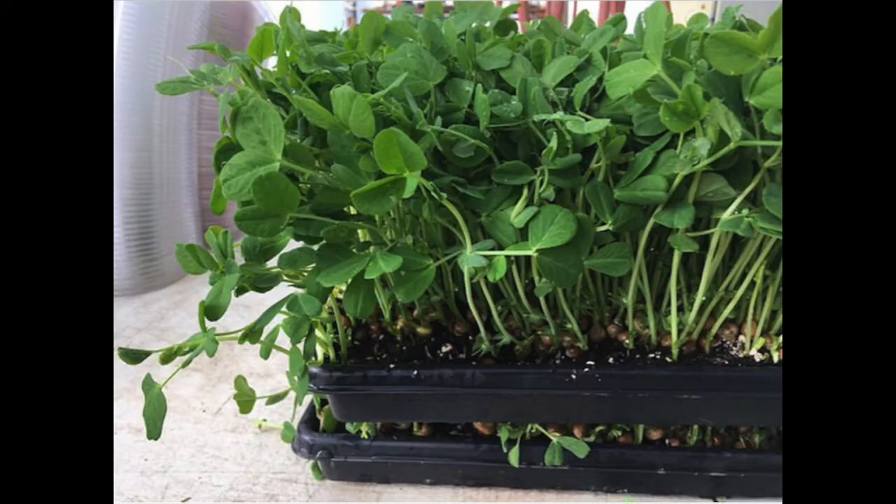Some of you might be wondering why we planted so many seeds. That's because each seed produces one shoot — you can see in this picture. It's a little bit different than pea plants that grow in the ground and produce the peas that you might be familiar with eating.